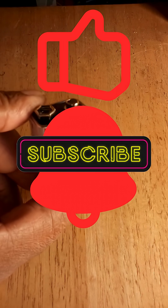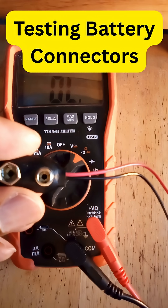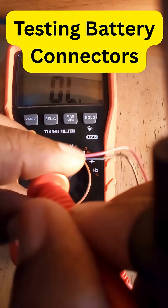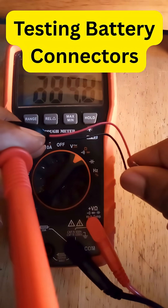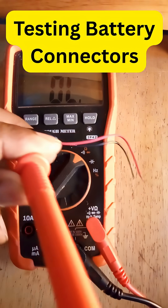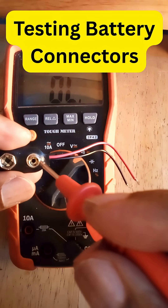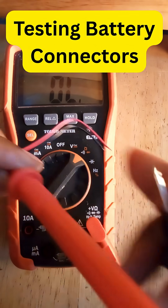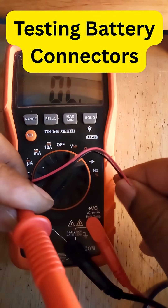Next, connect your red probe to the big hexagonal one — that's the positive terminal — and you'll hear a beep. If your meter works a little differently, you might get different results. The circular one goes to the negative voltage, and you'll hear a beep when you test it.